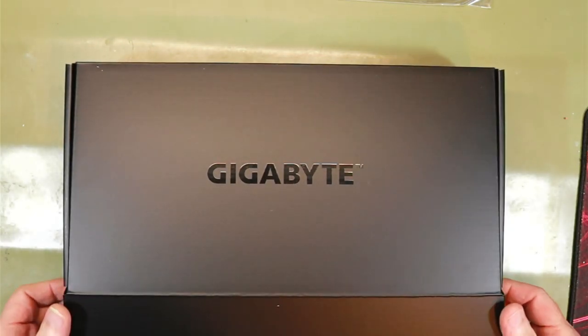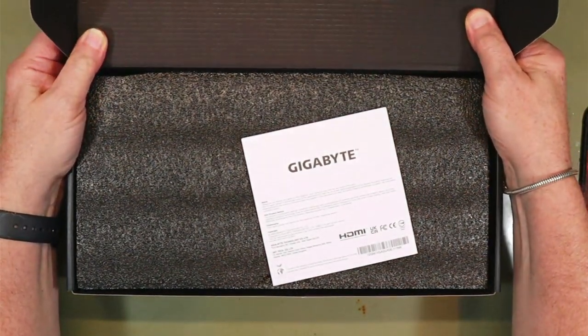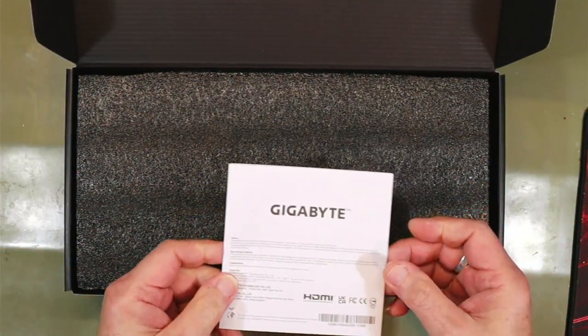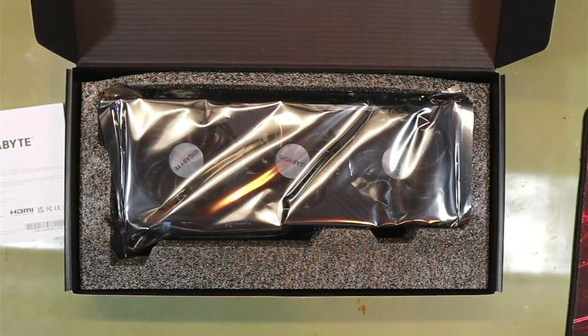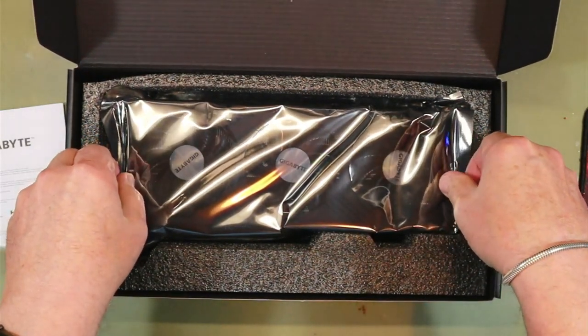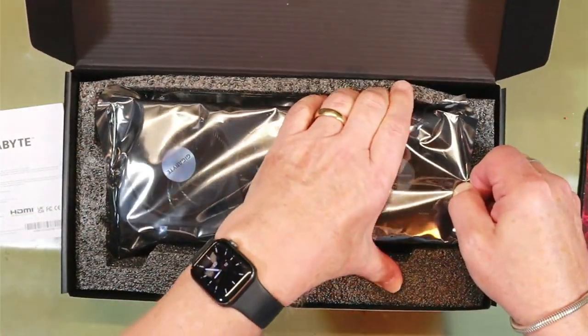Opening slowly so you can save the packaging. There's the card — throw that manual away, never want to read that anyway. And there is the beauty — look at it! Three fans, and they're counter-rotating: the one in the middle goes in the opposite direction to the two at each side, apparently.